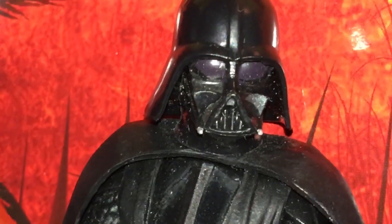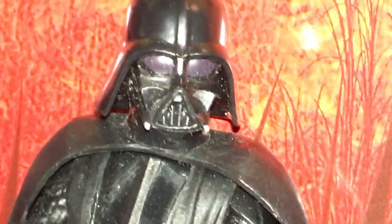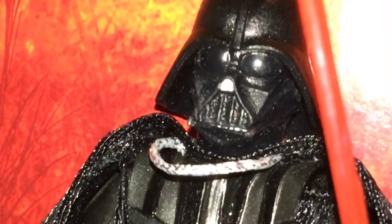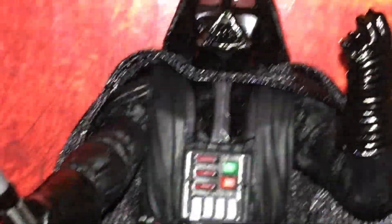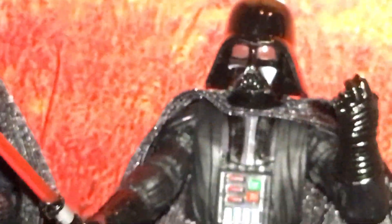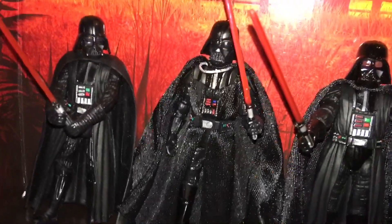The Galaxy of Adventures one looks like it has purple eyes, which I never noticed before — that's pretty cool. This one is just black lens, and the new Rogue One has a red lens, which reminds me of Revenge of the Sith more than anything. Now let's zoom out.